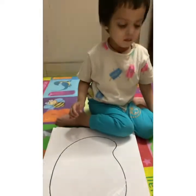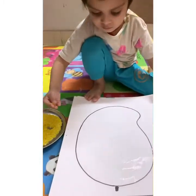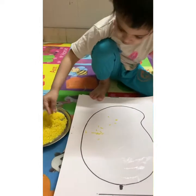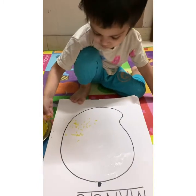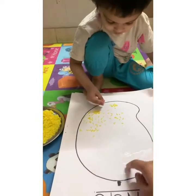Now what we are doing, we are going to stick these rice on mango. I have used turmeric to color these rice yellow. You can use food color as well. Today we are doing an activity with rice. The space is applied.